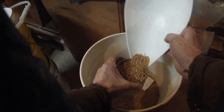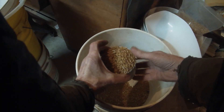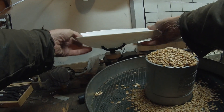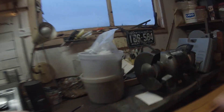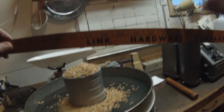So how do we do this? You dump the wheat back in here, overfill it — don't want to spill any for the mice. Now to scrape it off — how about a vintage yardstick? Oh, it's got metric on it too, can't be that old. Link Hardware anyway.